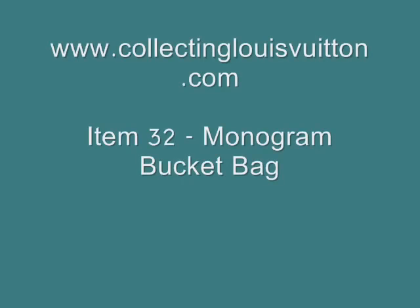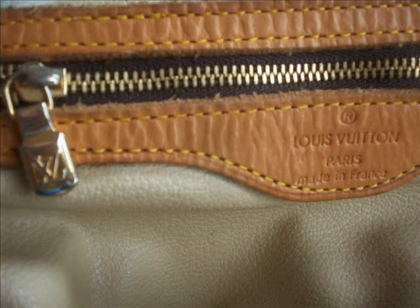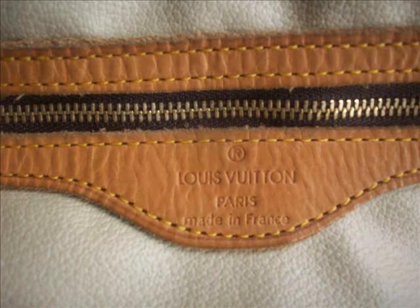Hello and welcome to www.collectinglouisvuitton.com. Today I'm reviewing a Louis Vuitton bucket bag that I've been asked to authenticate.